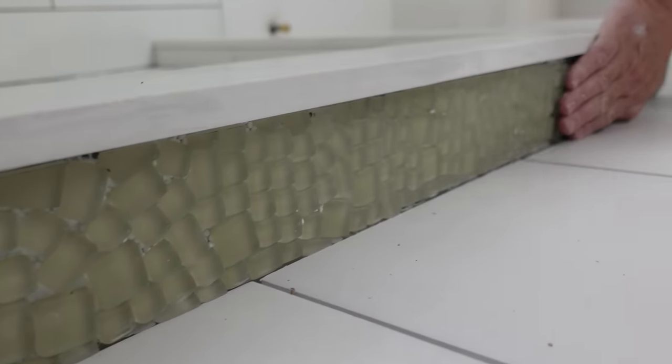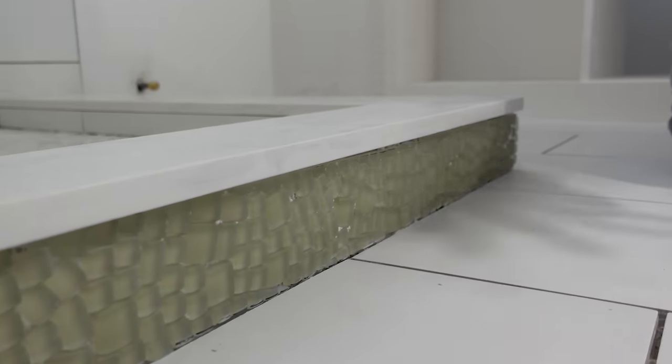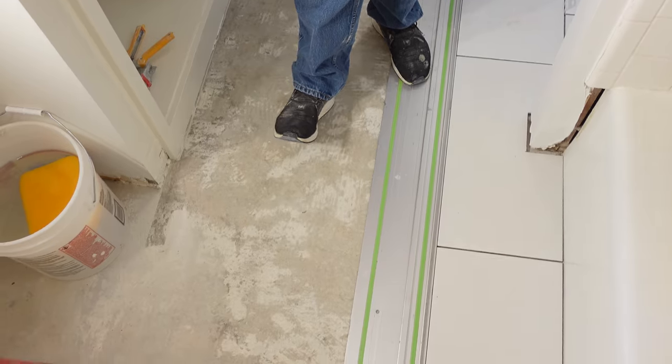All right, the outside of the curb is all done. It looks awesome, but it is super late — we're going to head home and catch you guys tomorrow. All right, it is the next day here at the job site, and Jordan and I are here in the hall bath. Our goal today is to tile this floor and we're going to show you the process because we didn't get to show you the process in the master bath. But don't worry — we're going to go back in there later to show you how we grout it and give you a final reveal, and you're going to love the way it looks.